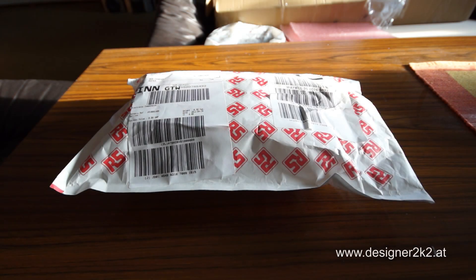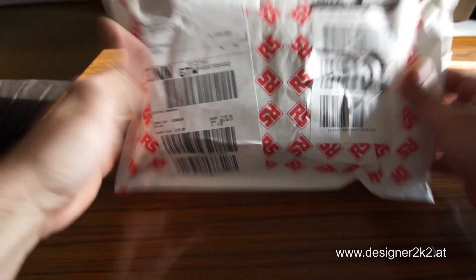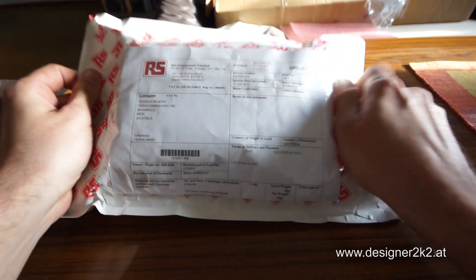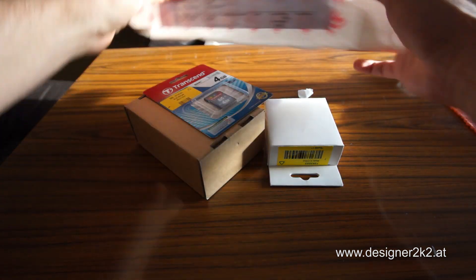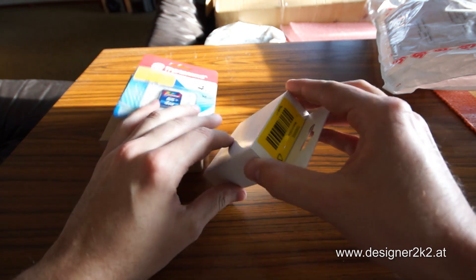Here's my take on unboxing the Raspberry Pi. Got a chip today. Okay, so what do we got here?